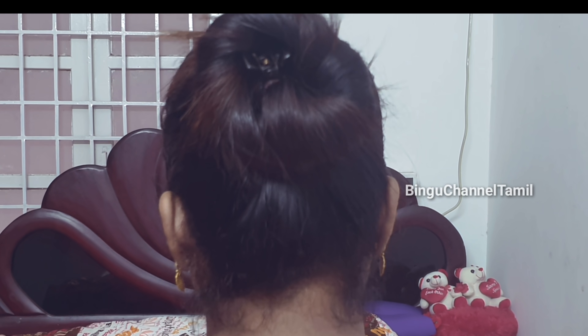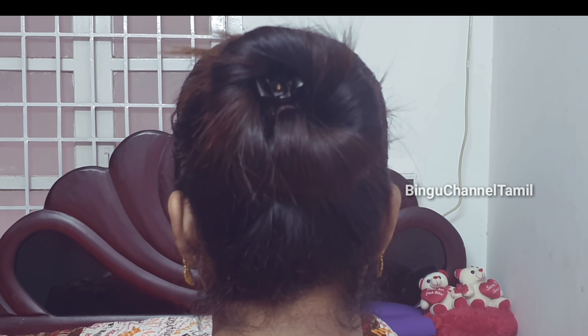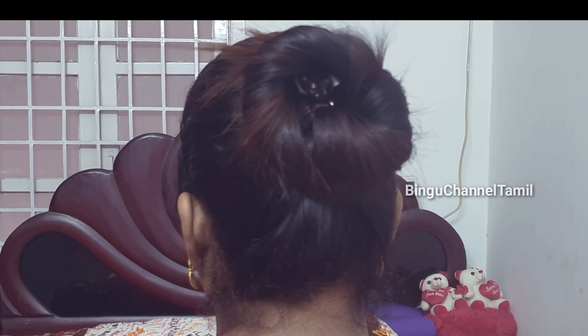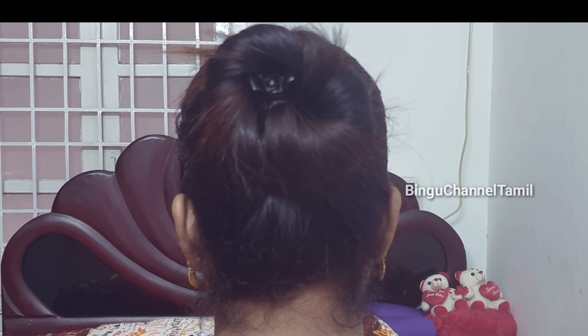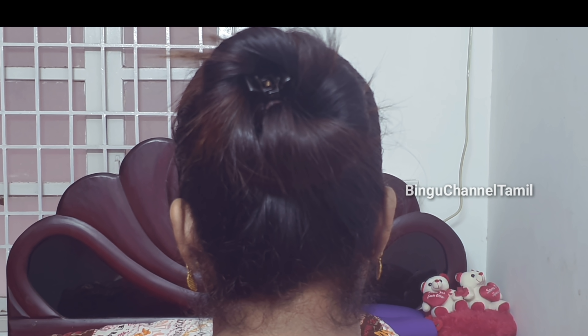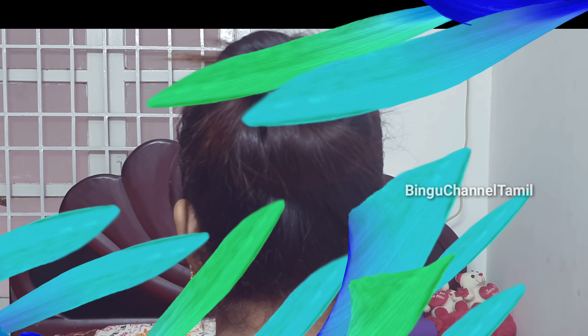Secure it tightly and turn it in a little bit. The hair sits at the bottom for the final look. This is how you do it.